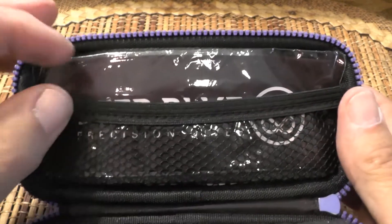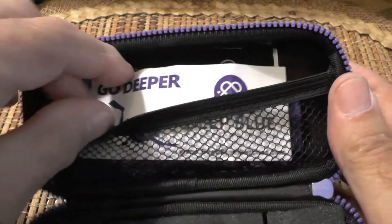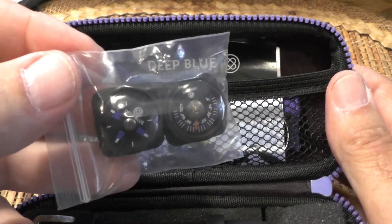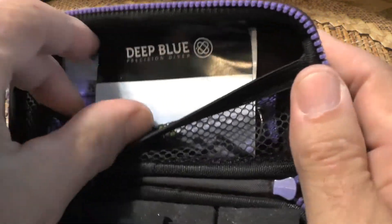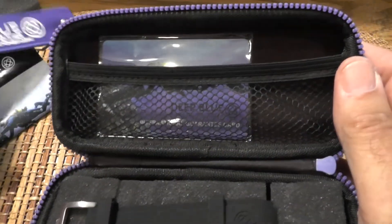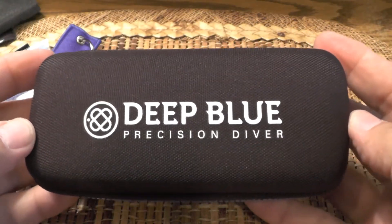Inside this netting is all the swag that came with it. First is a cleaning cloth. Then inside the foam pad are all the goodies: a Deep Blue sticker, and — this was really neat — a compass and thermometer that you can mount on your watch band. I didn't do that and I doubt I will because they're a little bit bulky. And then you have an owner's manual, a Deep Blue keychain, and finally an international warranty card good anywhere in the world. They've got everything that you could want in this pouch and more.